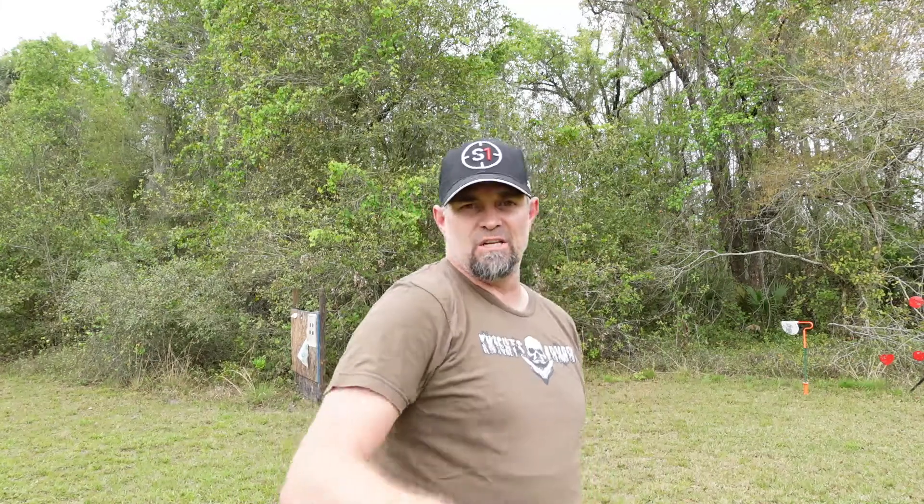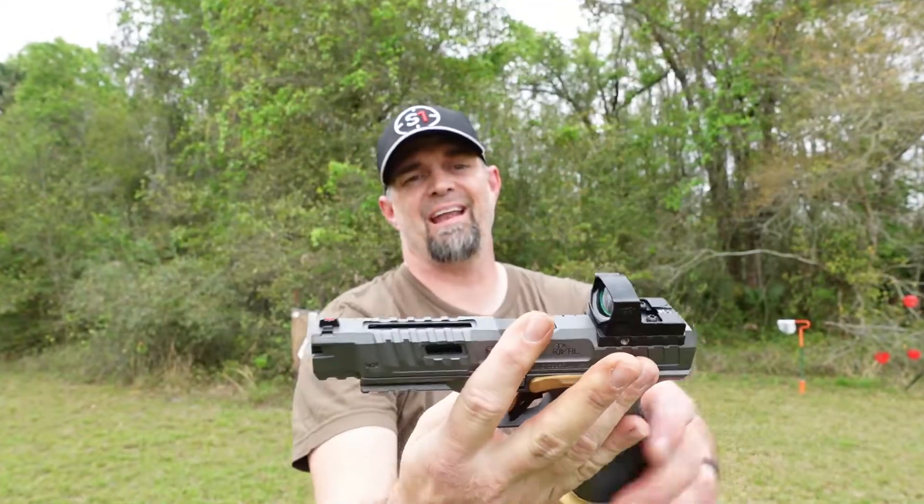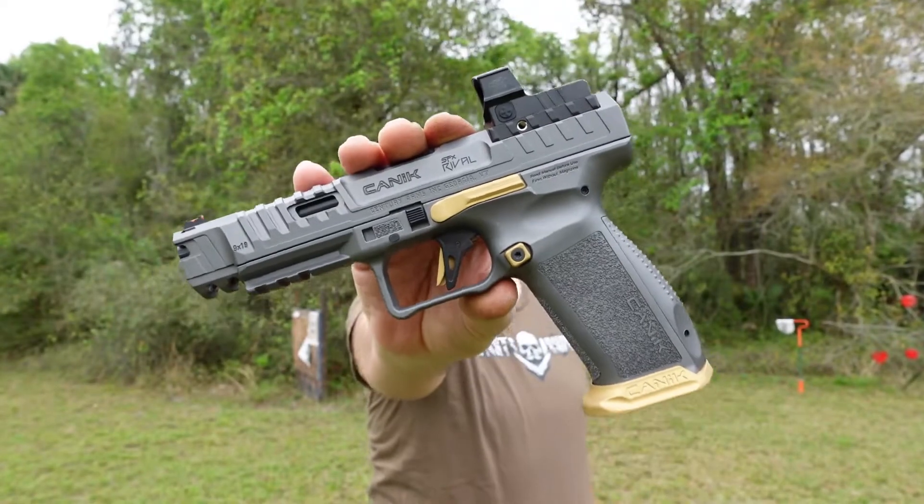Wait, wait — where did you come from? I come in the spirit of Beardless Knight's Armory to make you aware of a new Canik. Scott, you like your SFX, and you like your SFX Mete. I'm going to go ahead and say you're going to like this one a little bit more. This is the Canik TP9 SFX Rival — another SFX. Go ahead and try this one out for size, Scotty boy.